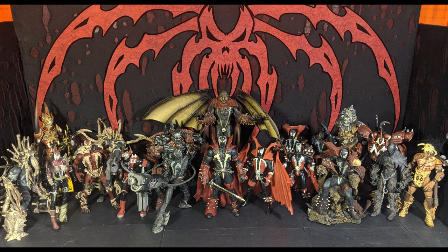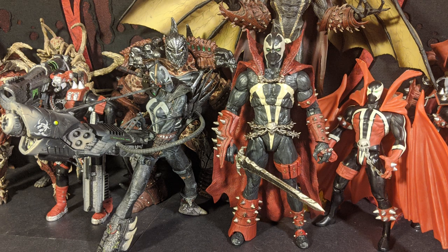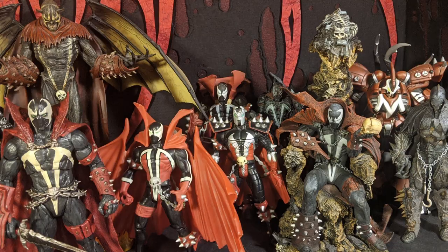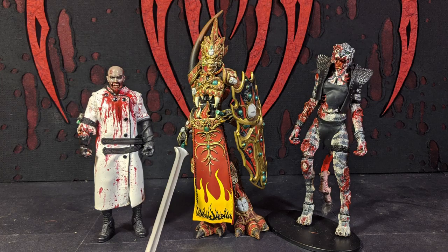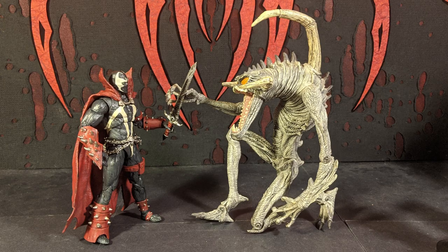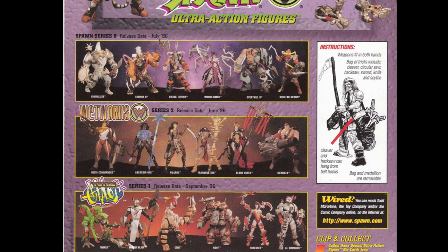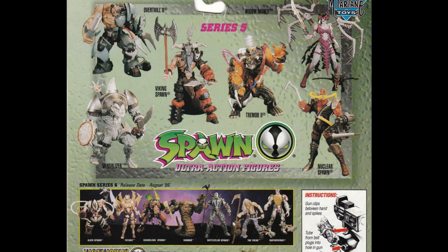So here's the new Spawn next to most of the Spawns that I have. These are just the ones that are supposed to be a version of Spawn — not Violator or Clown or Redeemer, just the ones that are some version of Spawn. Some of these I would really like to be remade with new articulation, especially Mandarin Spawn — that would be the main one. And here's Spawn next to Violator, probably his most famous enemy. This Violator is made from the movie.